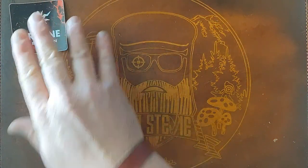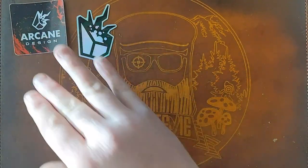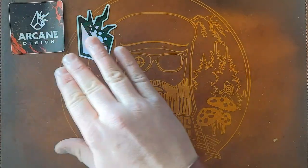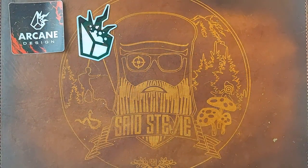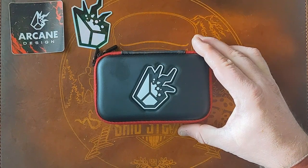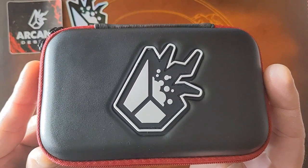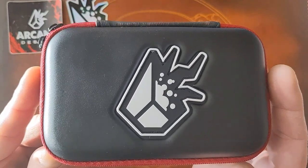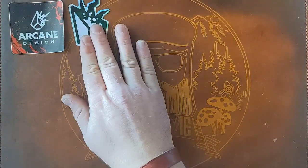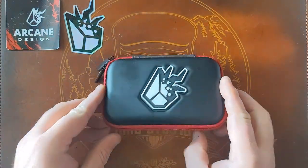A package arrived and I started opening it — it's from Arcane Design. I wasn't going to do an unboxing or mail call video, I know I kind of already said I was bored of doing that, but the Pretheon has landed and I figured I would bring you folks along while I check it out for the first time.